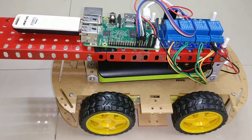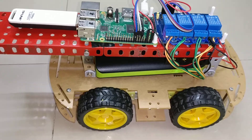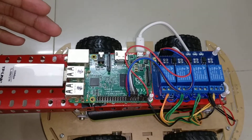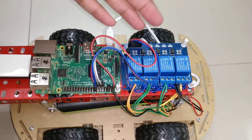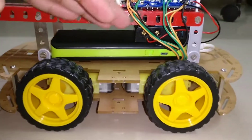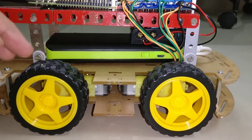Hello everyone. Today we are going to demonstrate a Raspberry Pi controlled robot. The components I have are a Raspberry Pi, which is the main circuit board, a four-relay channel board, a power bank which is constantly going to power the Raspberry Pi, and a six-volt battery which is going to be used to drive the motors.